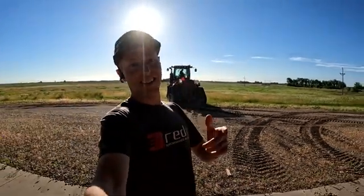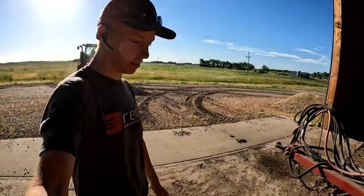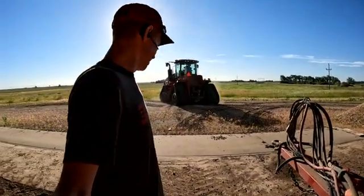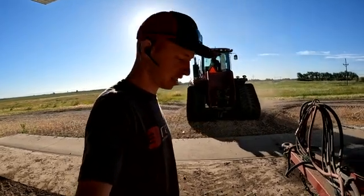Alright you guys, here he is. We've got the farmer pulling up his tractor. This is Larry Johnson, and we are going to change discs today. What a beautiful morning — good to be here before the heat gets bad.